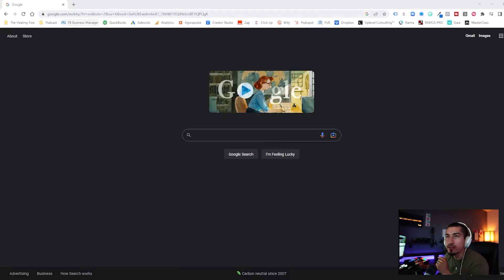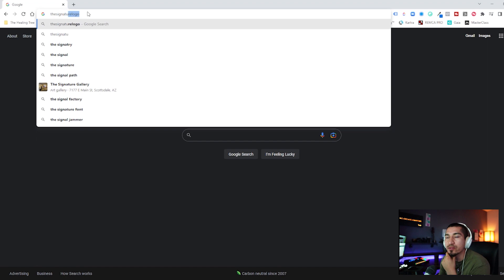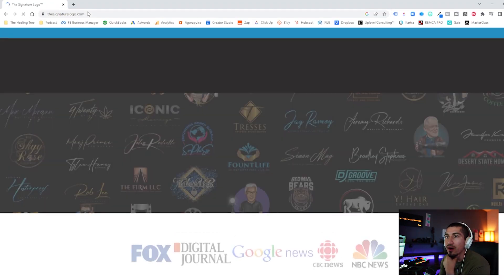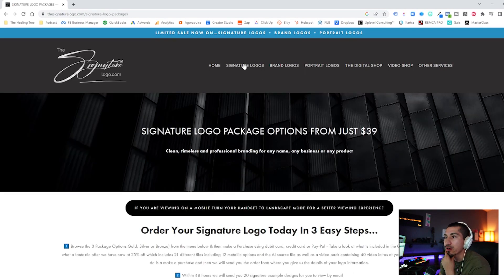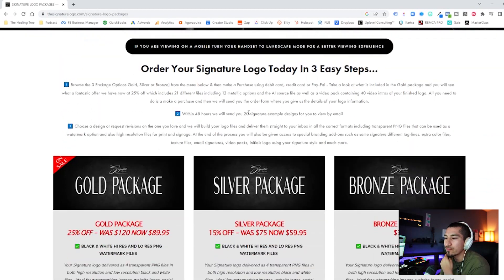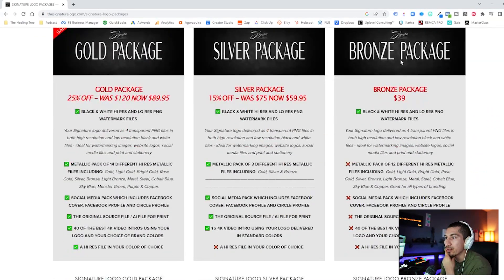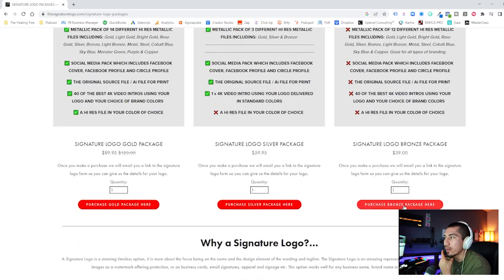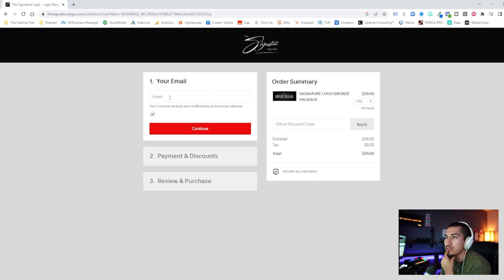We're going to jump into my computer now and walk you through that process. The first thing we'll do is open up our web browser and go to thesignaturelogo.com. It's going to bring us to this page, and at the very top we're going to click on 'Signature Logos.' We'll scroll down and see some different package options, but we're going to stick to the bronze package. The other ones offer a few more things that aren't necessary for us right now, so go ahead and click to purchase the bronze package.